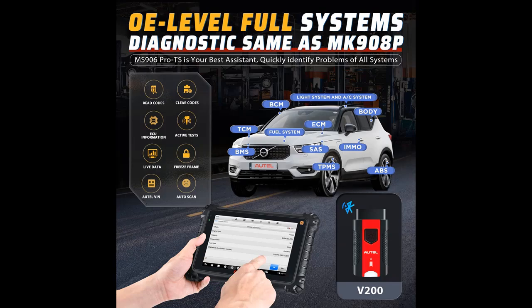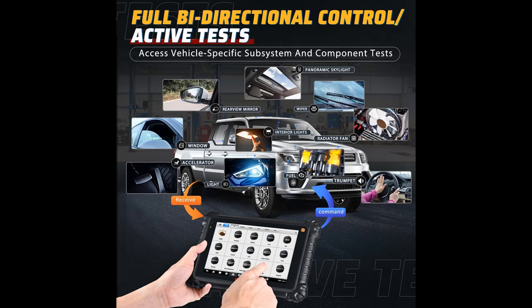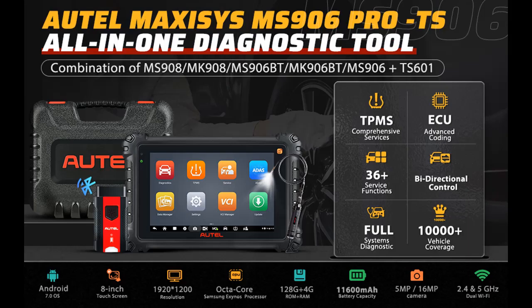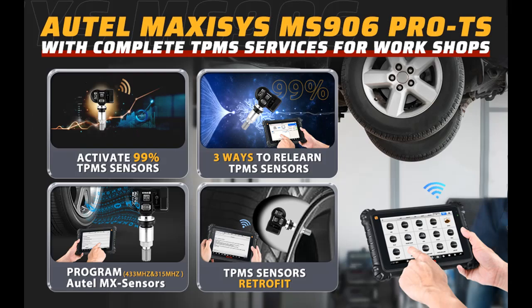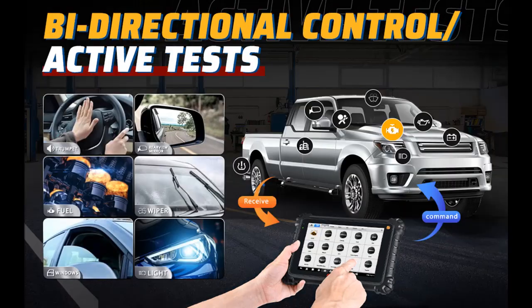2022 New Additional Expansion Functions. The Autel MS906 Pro TS car diagnostic computer comes with more extension functions to enhance its usability, including: Guide Function for VW, Audi, Skoda, Seat, Bentley, and MAN; LD Oscilloscope Function (additional purchase MP408); Endoscope Function working with MV105/MV108; Battery Testing with the Maxi BAS BT506 (sold separately); Wi-Fi Printing; Cloud Reports Management; Remote Expert Service; and customizable pre- and post-scans.